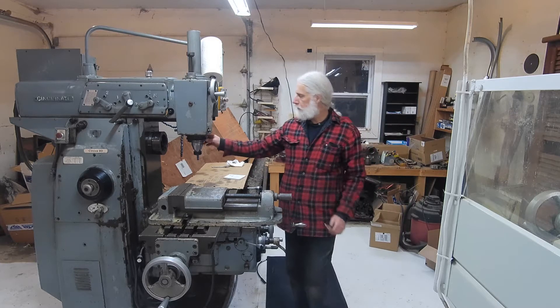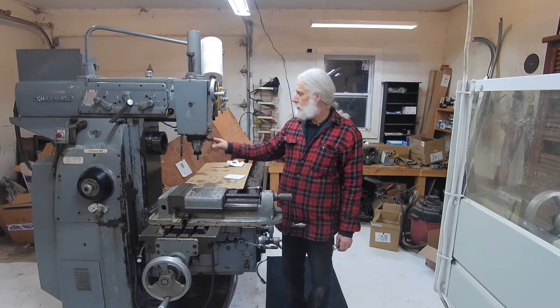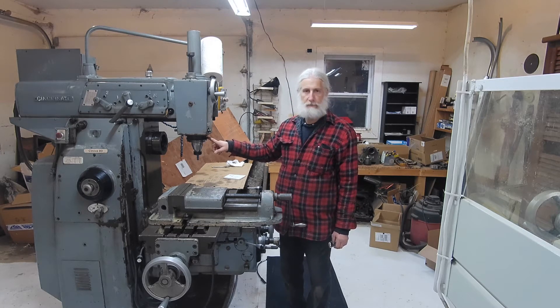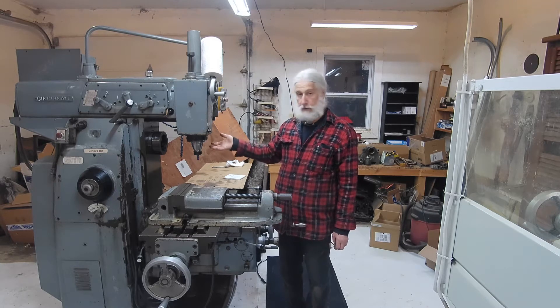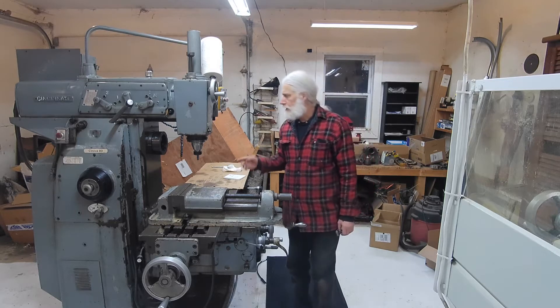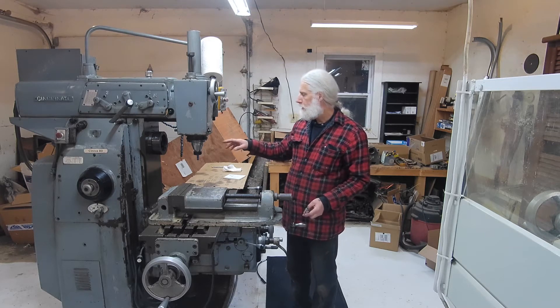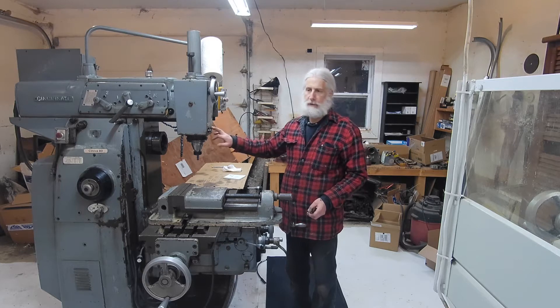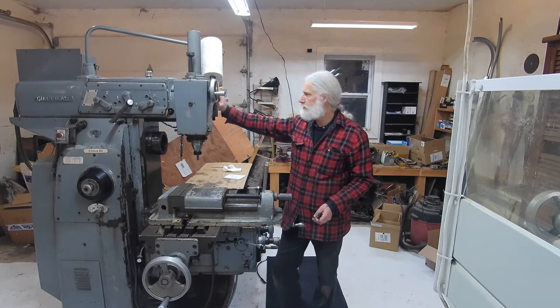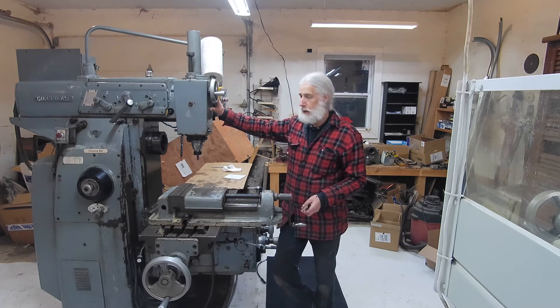I did do a little modification on the spindle here. When I bought this, the seller told me this was a CAT 50 spindle, which is incorrect. It's MT something — I've got to look that up, I'll come back with that. This spindle type is used primarily on the Cincinnatis, I think. But it is not CAT 50.